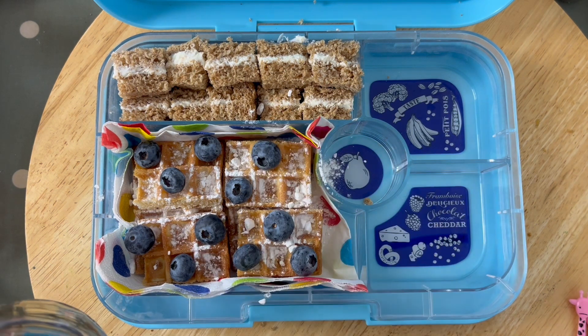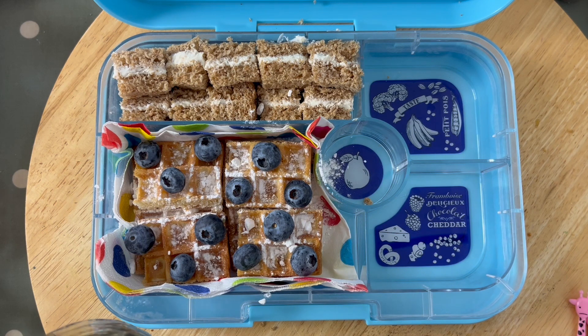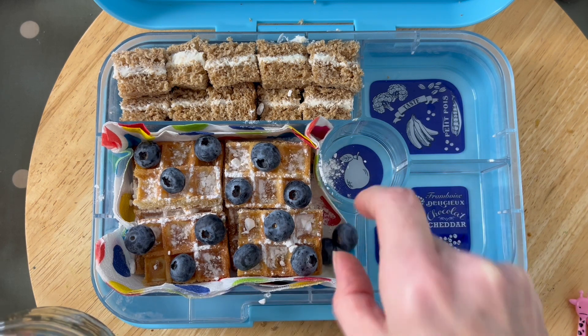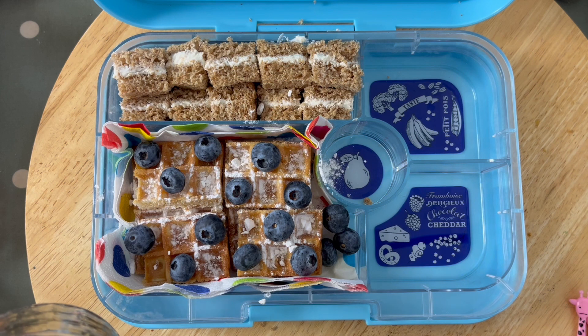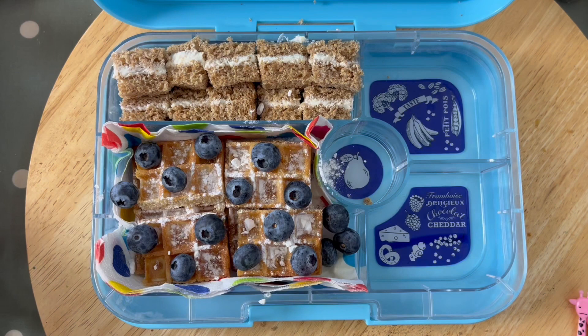I wanted to put in some of the blueberries and just alternate them to make it a little bit more visually appealing. There's space down the side where you can put in all the ones you need for the lower level. Don't forget to put in a pick or something like that to make it super easy to eat.